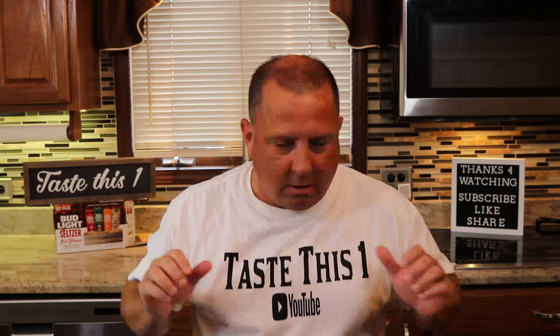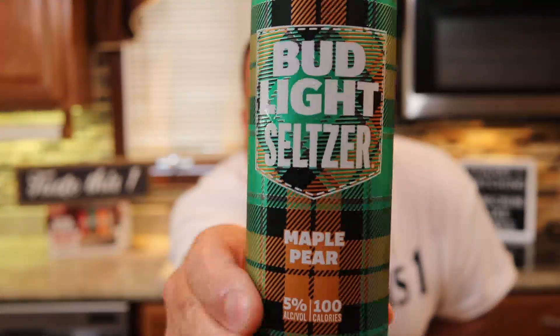Alright ladies and gentlemen, we got it — Bud Light Seltzer Fall Flannel in hand. We're going to review all four. Hey everybody, welcome to Taste This One, thanks for checking out today's review. Hopefully you are having an excellent day. Bud Light Seltzer Fall Flannel variety pack — limited time only — just hit the stores. Really excited to try this. Four flavors in the variety pack, and we're going to start out with the maple pear.